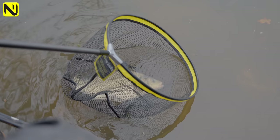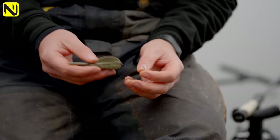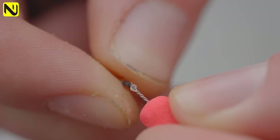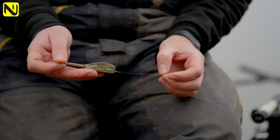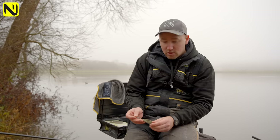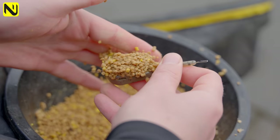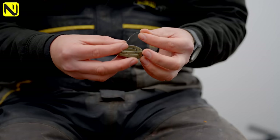The hybrid setup couldn't be any simpler - an elasticated stem, the feeder itself, and a short four-inch hook length to a size 12 QM1 to a bait spike, with 0.19 hook length as well. When you go to different venues and try this type of tactic, check with the venue to make sure you can use elasticated - some venues you can't and it has to be free running, so always check at a new or unfamiliar venue. The reason for the short hook length: when the feeder is loaded and you put your hook bait in the feeder and put some pellets over the top, when the feeder breaks down you want your hook length to be on top of or as close to the feeder as possible.